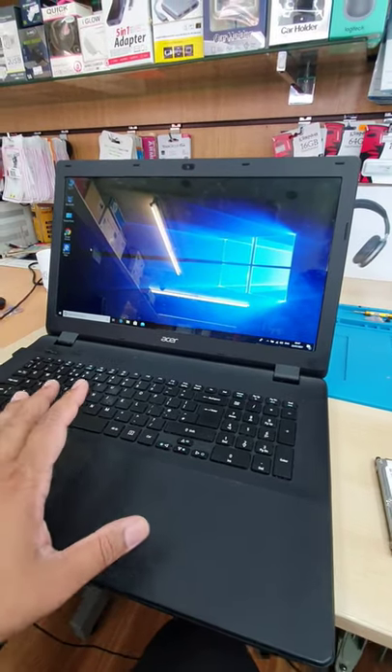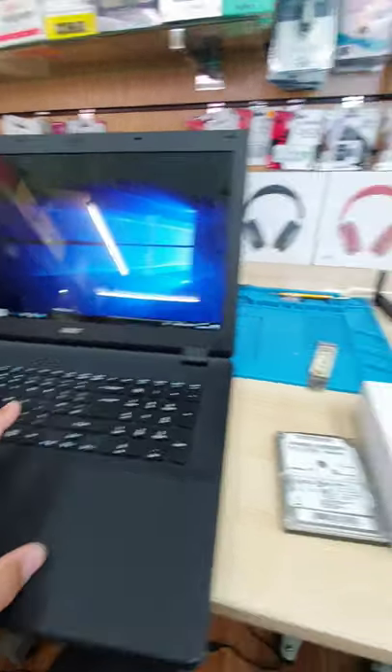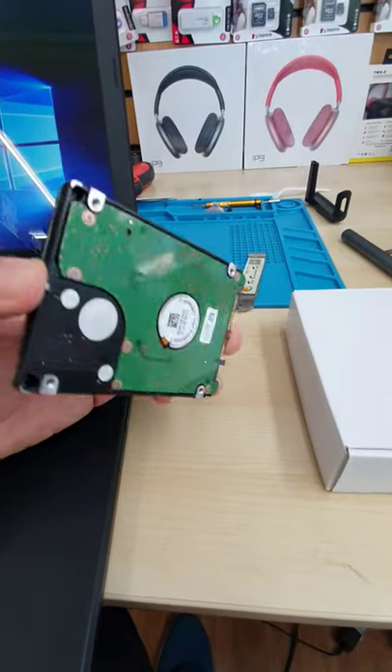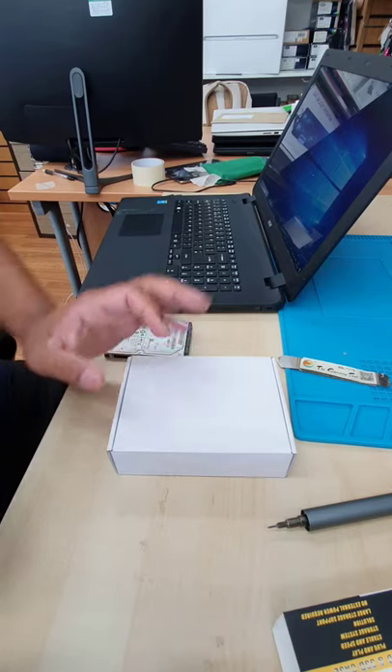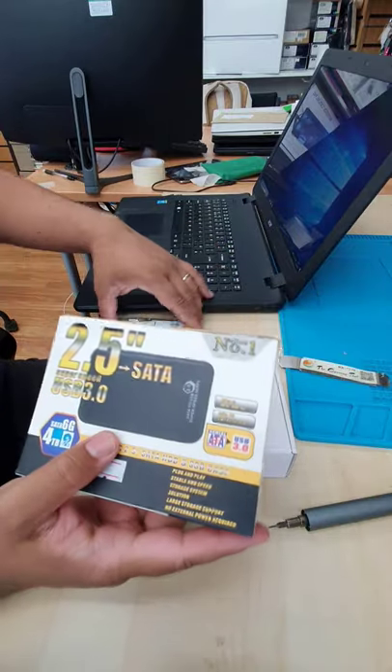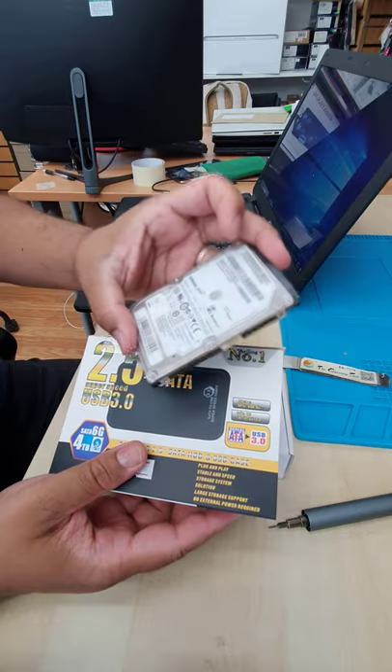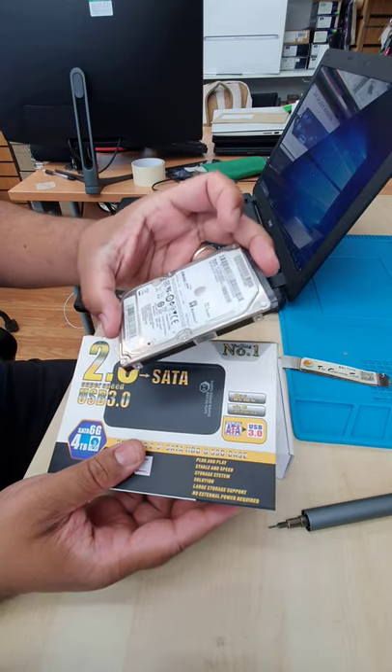Recently I upgraded the SSD for this laptop. Now I'm thinking about what I'm going to do with this old 2.5 inch SATA hard drive. So my plan is to turn this internal 2.5 inch SATA hard drive into an external portable hard drive.